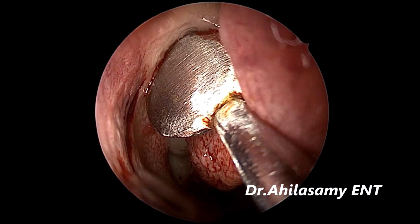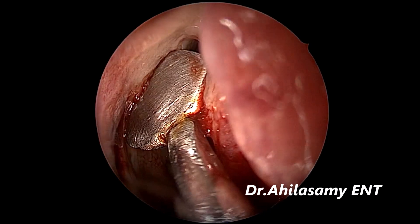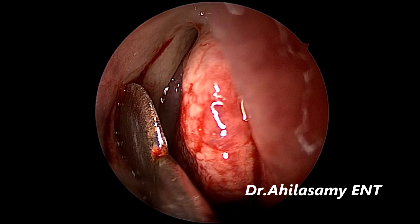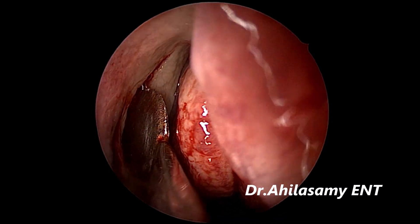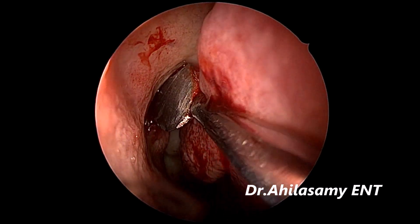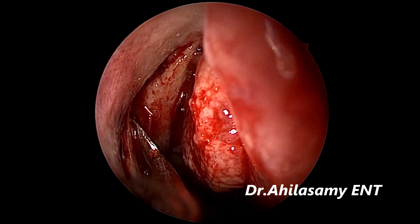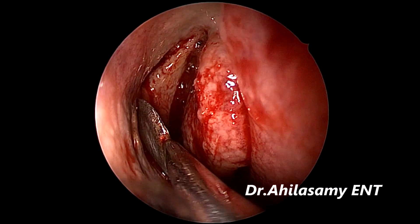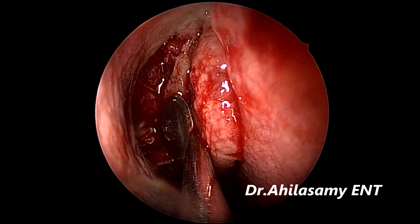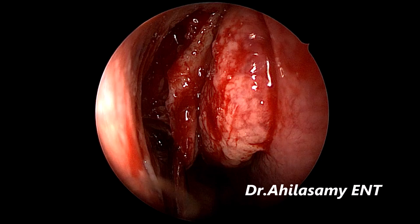Again using my own design, Dr. Ahila's Uncinate Dissector, to take out the uncinate on the right side. You can see the concha bullosa has been crushed and reduced to a normal-sized middle turbinate. The uncinate is being dissected from its attachment to the lateral wall, and in one stroke you can go down into the middle meatus to take out the anterior portion and open the inferior attachment.